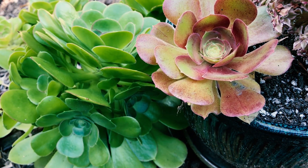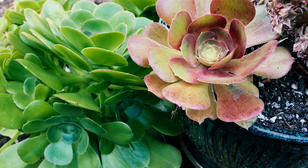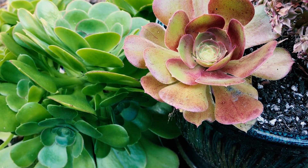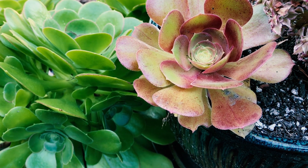Hey everybody, this is Paul, and this is Aeonium blushing beauty. Now believe it or not, these are the same plant. One is grown in full sun — the one on the right — and the one on the left is grown in shade.